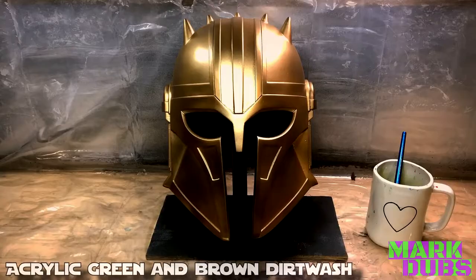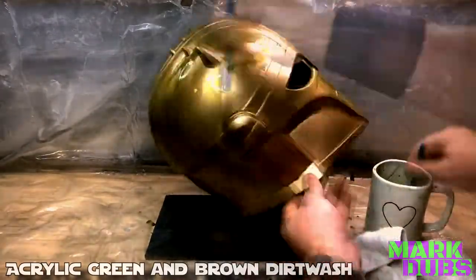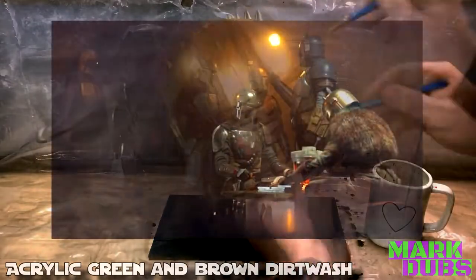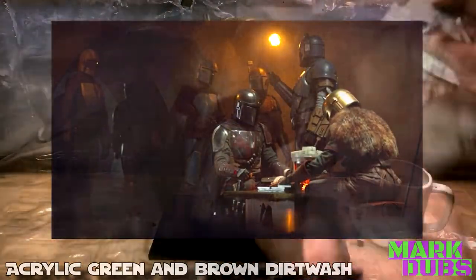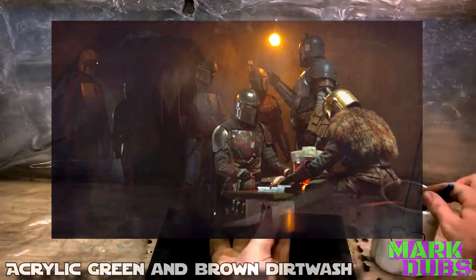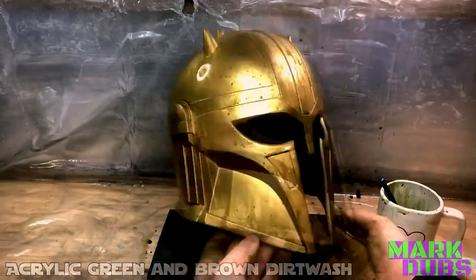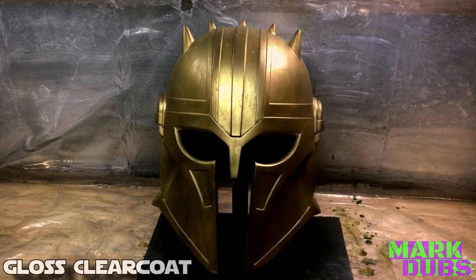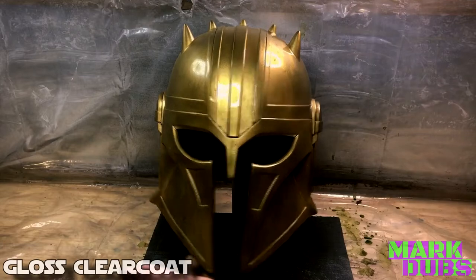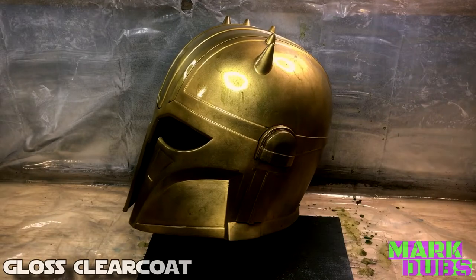Personally, I feel like this finish came out beautifully. However, I don't exactly want this helmet to look immaculate either. If anyone remembers season one of The Mandalorian, this character is only ever seen hanging out in a sewer with a bunch of other religious zealots seeking to re-establish the Way, which was an ancient faith that had fallen out of favor with mainstream Mandalorian society. So with that in mind, I mixed up some green and brown acrylic paint, diluted it with water, and gave this helmet a thorough dirt wash. Once that dried, I wanted there to be some layer of protection between any potential outside elements and the water-soluble acrylic paint I had just applied.